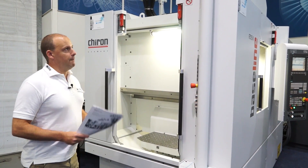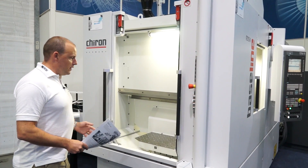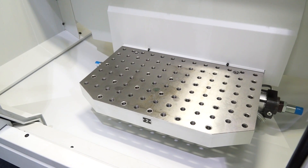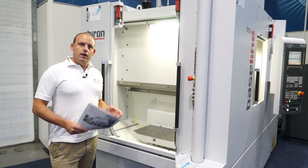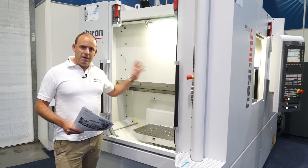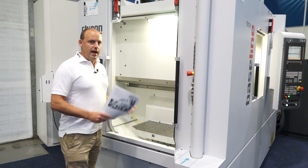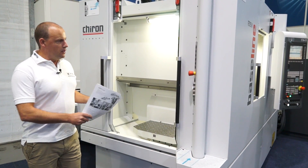So this particular Baseline machine is the FZ15W. We start here at the front of the machine and you can see this is the second pallet. This is where you can be setting components while the machine is actually in operation. The beauty of this is that you can eliminate downtime — while the machine is cutting metal and making you money, you can be setting up for the next component to be machined.